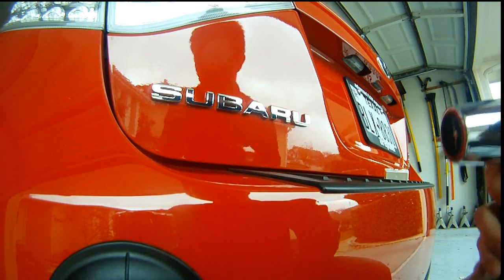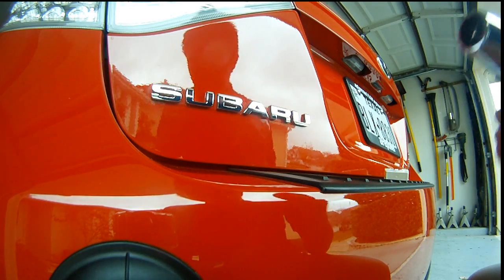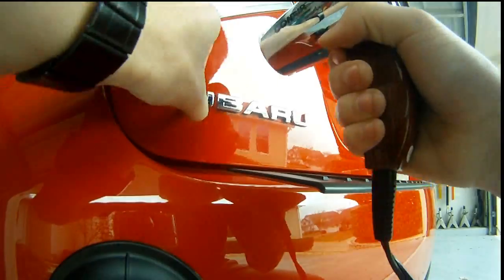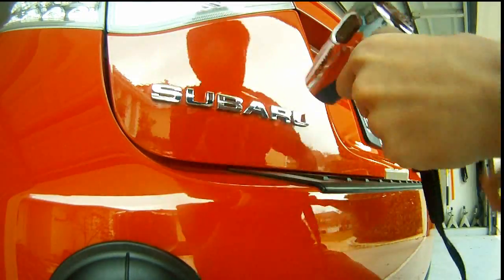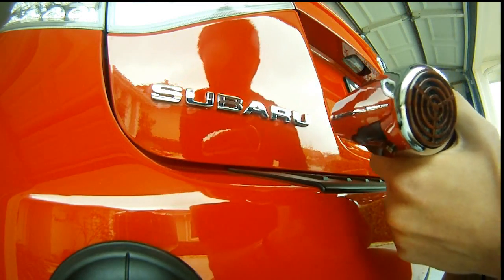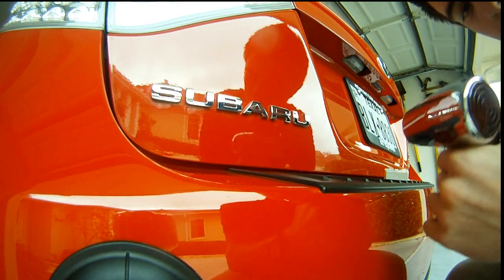I'm going to go ahead and turn this on. You just go over it lightly - don't keep it on one spot too much or you will damage the paint, so you want to keep moving. I'm going to put it on a low setting just to get it hot enough to get this started. What I'm doing is going along and heating these up, but at the same time I'm kind of moving the emblems to see how loose they're getting from the adhesive underneath them. I'm just going to keep heating them up - it might take a little while, and honestly it's not a fast process. You've got to be patient with it.